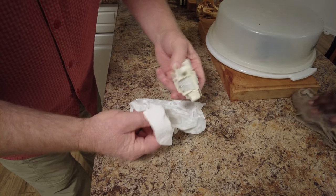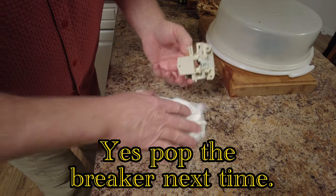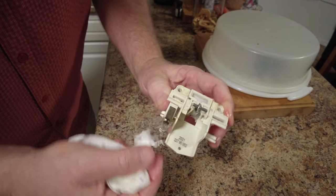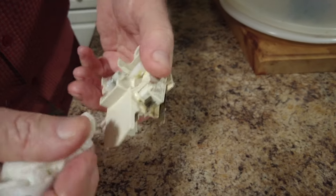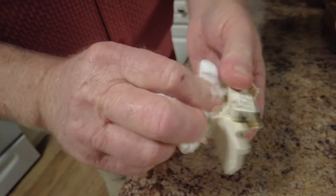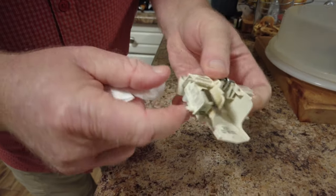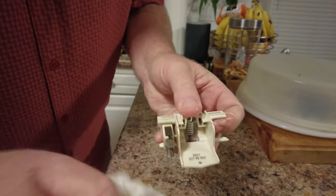Actually, I should have popped the breaker - that might have been a better idea. So that's the micro switch that just lets the dishwasher know that the door's closed properly. Without those contacts being made in there, it's not going to start up. I'll be careful with that.